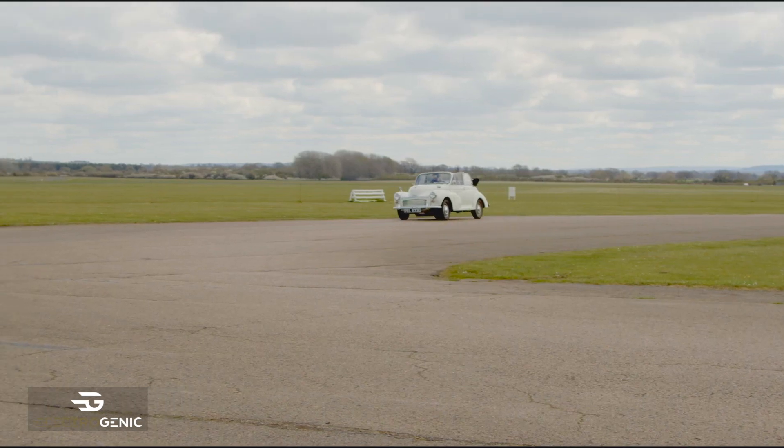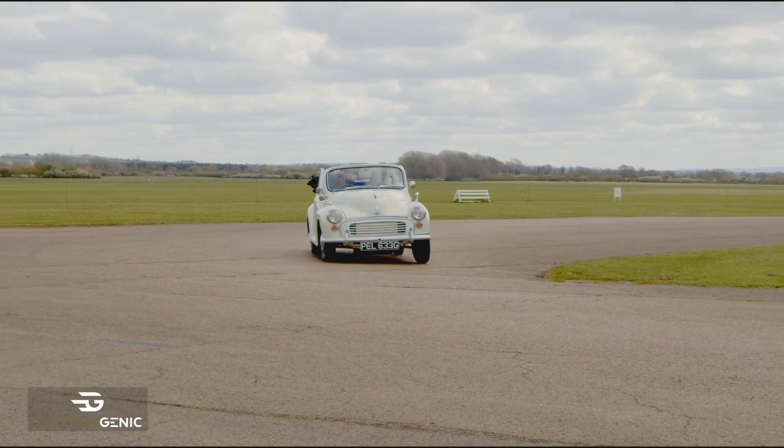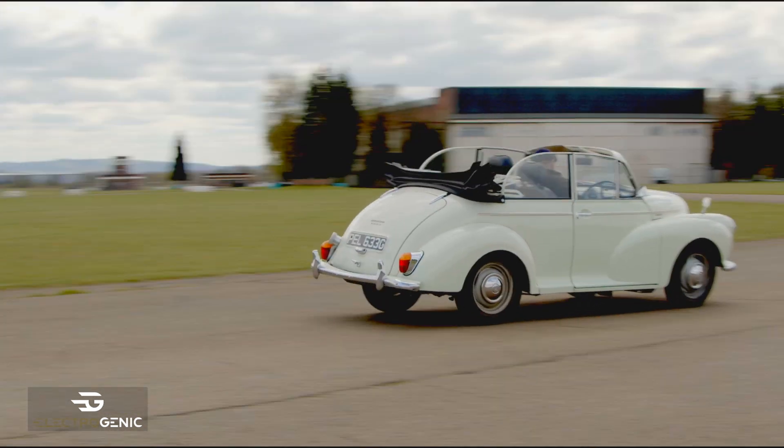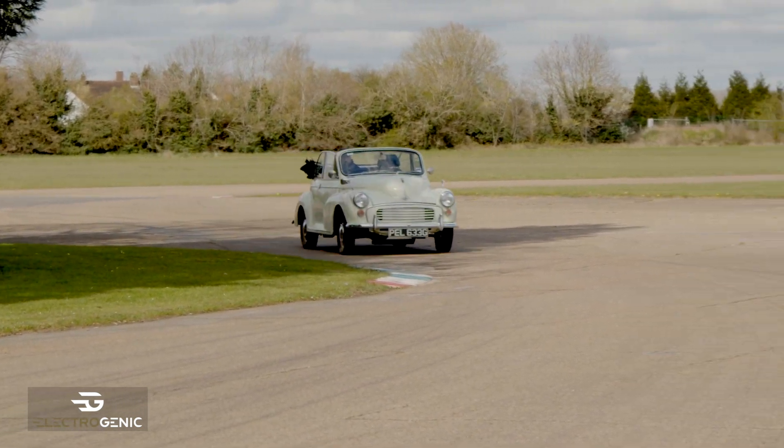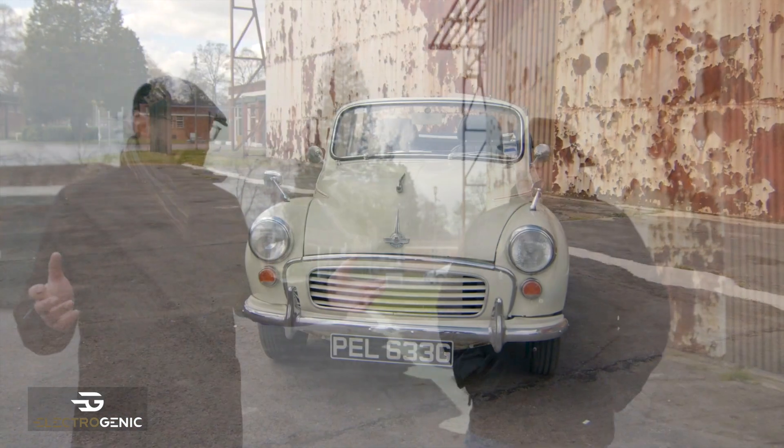When the owner brought Snowy to us he was very clear about what he wanted — to turn his Snowy into a lovely little smooth, clean, green daily driver. He didn't want any gears and did want heated seats. So this is exactly what we've done for him.